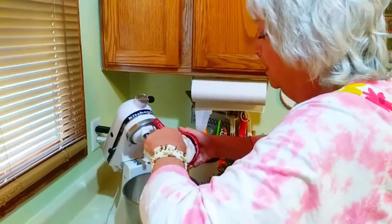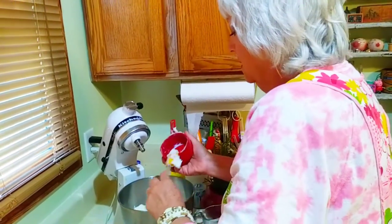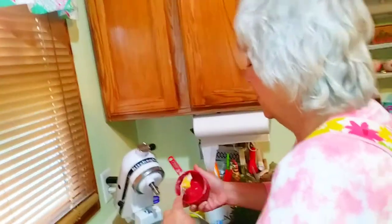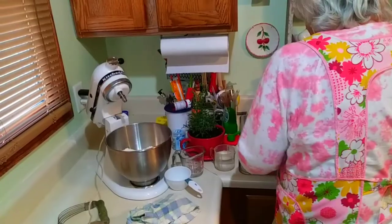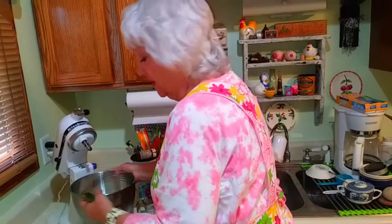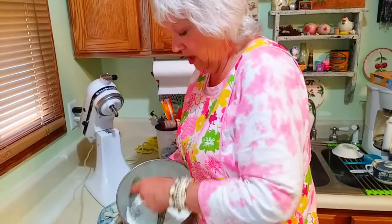You can find lard nowadays that's been processed from hogs that have not had antibiotics and growth hormones and stuff like that. Then you need to take a pastry cutter — this is my groovy old one from the antique store — and you want to cut that lard into that flour.